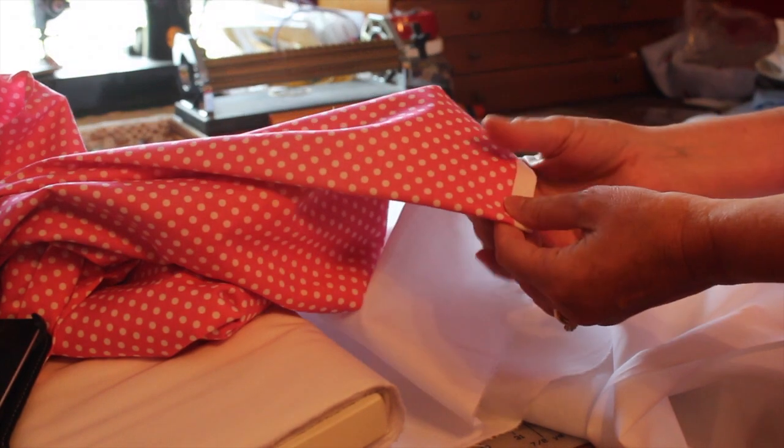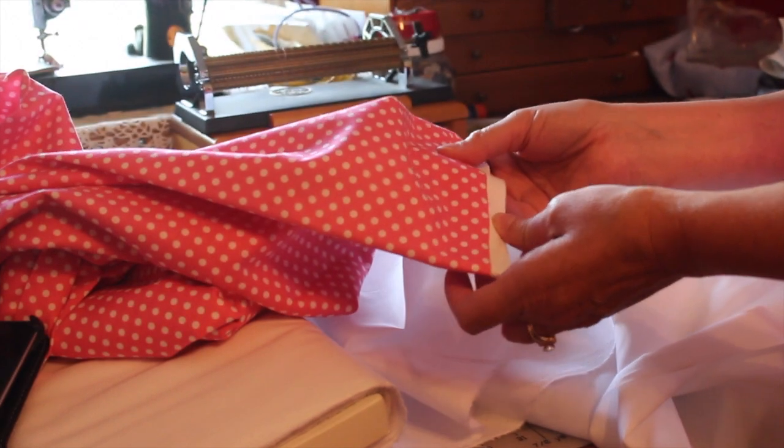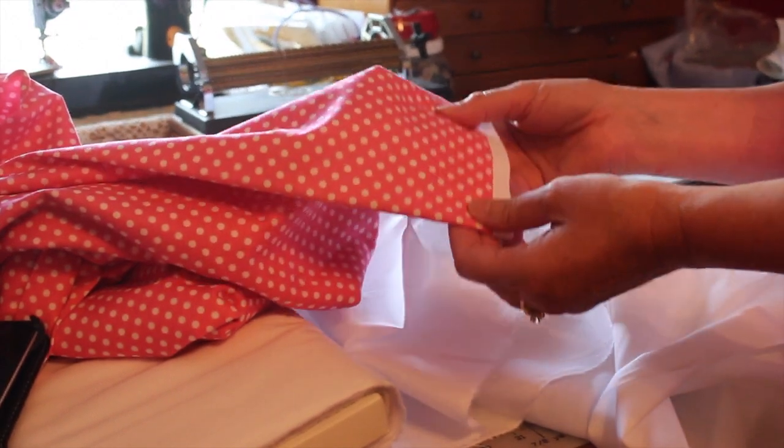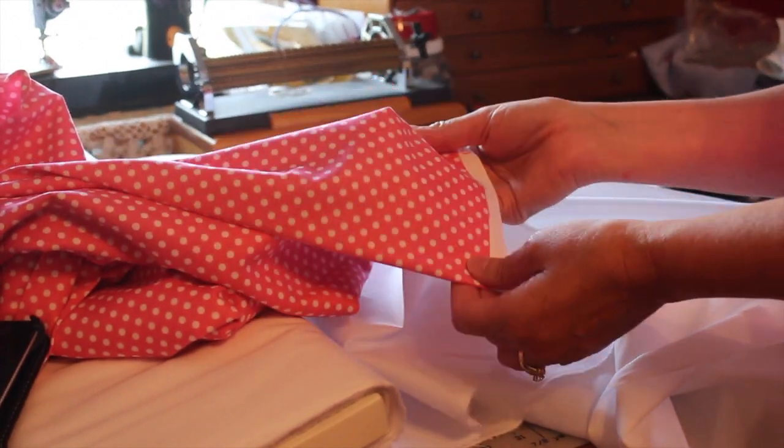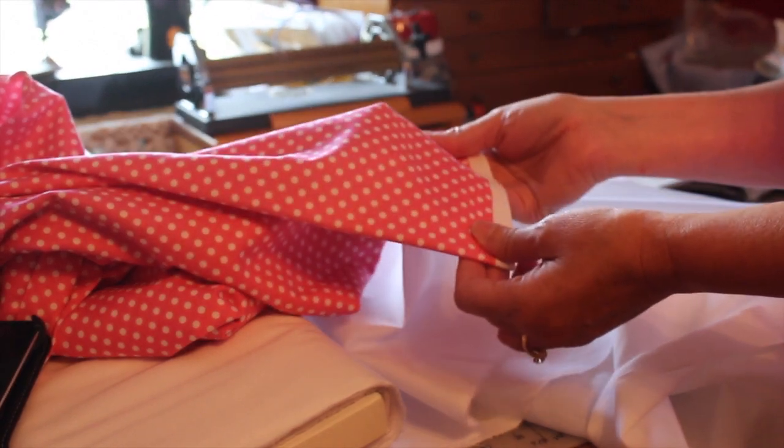I'm also going to show you some gingham fabric pleating, and also some dotted fabric — a fabric that would have a one-way design or a designed type printed fabric. There is a right way and a wrong way in how to prepare your printed fabrics for pleating and for smocking.